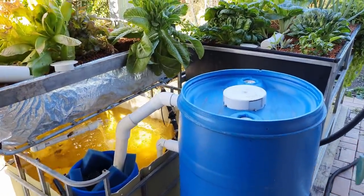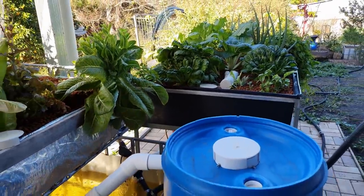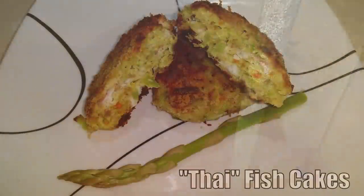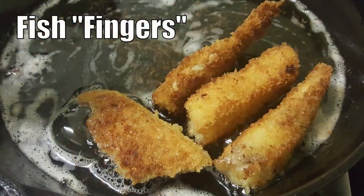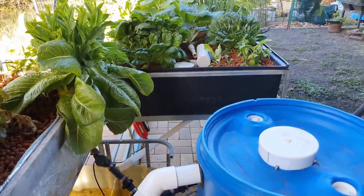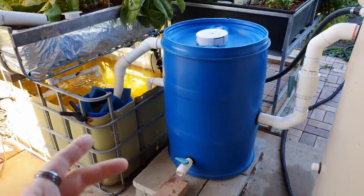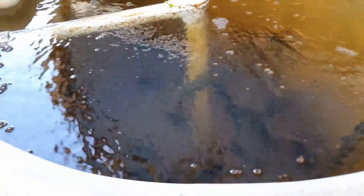A lot of people say it's a lot of effort just to grow some leafy greens and the odd tomato, but those folks forget that the main reason most people have an aquaponics system is for the fish. If I just wanted to grow leafy greens I could do bioponics or organic hydroponics. For me and most people I know who are into aquaponics, it's all about the fish — so spending 20 to 30 minutes a week on maintenance is absolutely worth it.